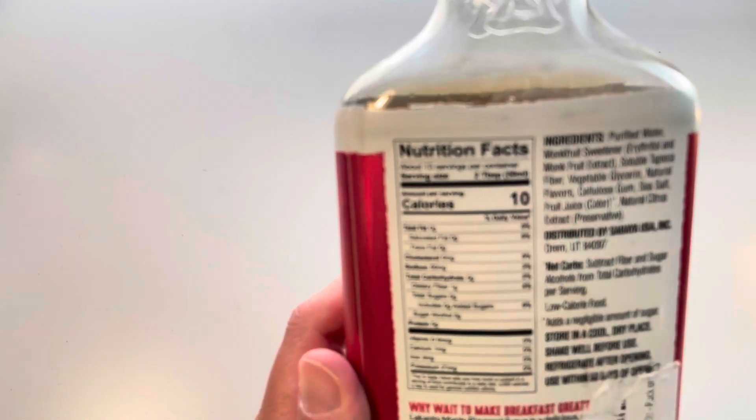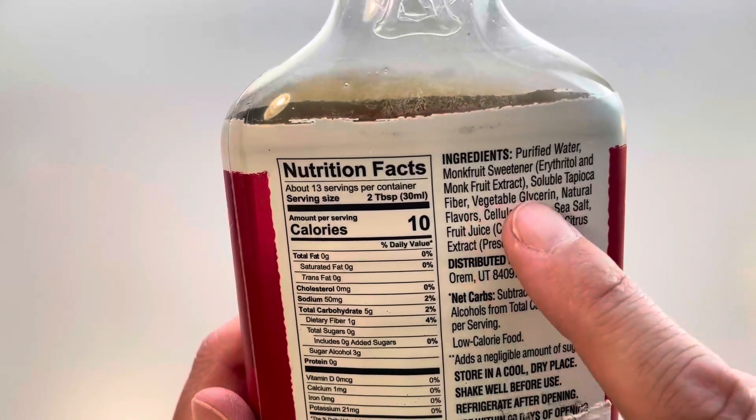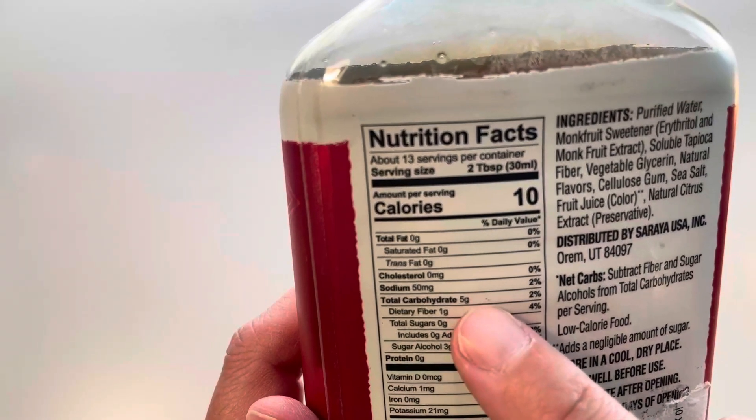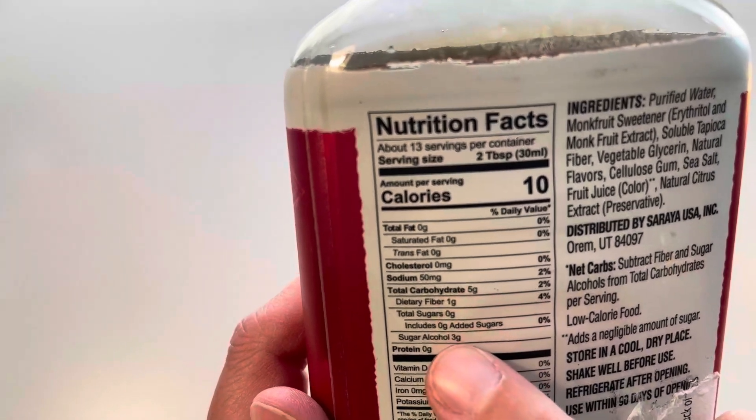You can kind of see the nutrition facts here and the ingredients. It's got purified water, monk fruit, and a few other things. What I liked was that it had only five grams of carbohydrates, one gram of fiber, and the sugar alcohols are three.